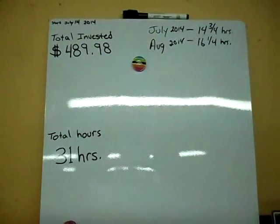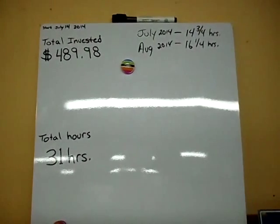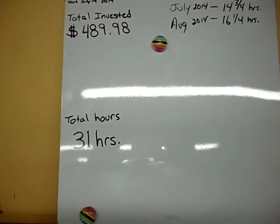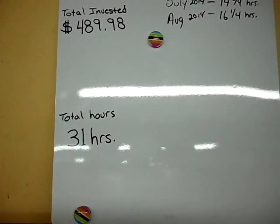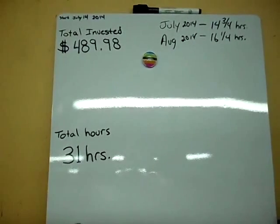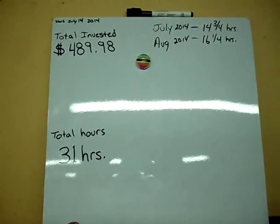It's September 1st. We put in 16 and a quarter hours in August on the Zip build. Running totals: we're at 31 hours total into the Zip build and $489.98 invested. I'll try to keep these updated with each video so I can show you where we're at.